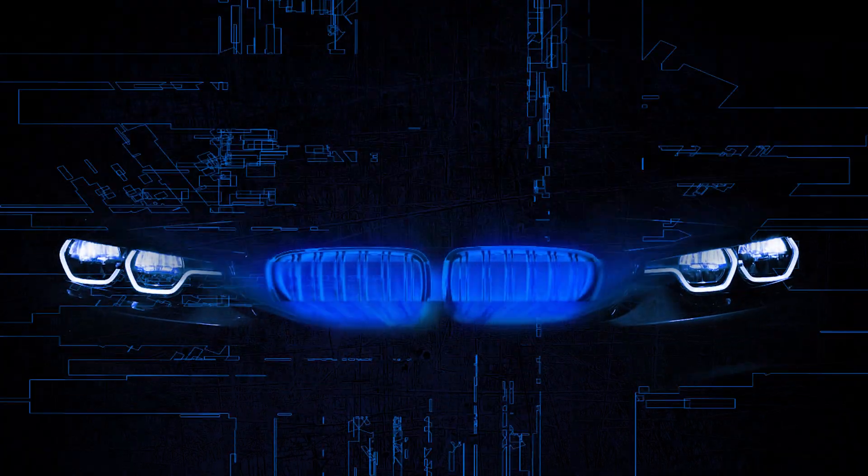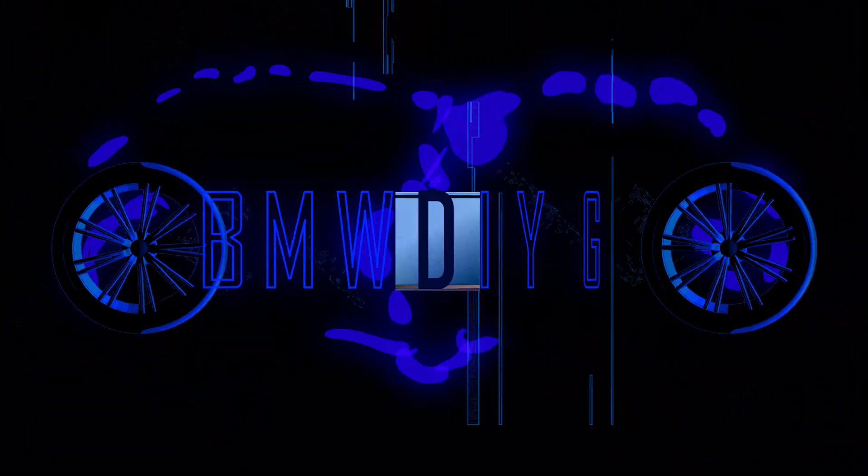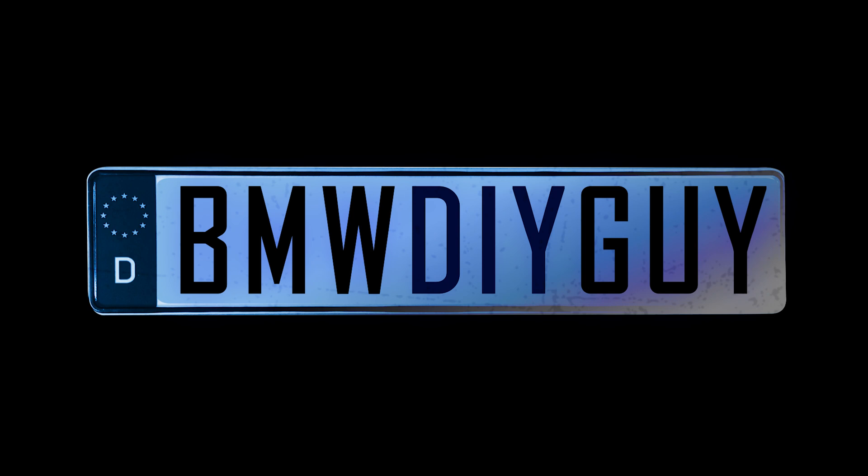I'm Stefan the BMW DIY Guy and I want to show you a relatively simple project that's going to help maintain the health and the life of your car, especially if you have a tuned or high performance vehicle and oil temperature is absolutely critical. I'm a big believer in maintaining the components of your car, especially if you're going to tune it or it's a high performance vehicle.